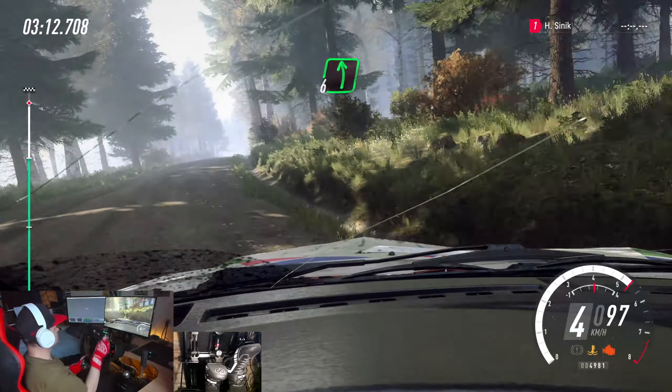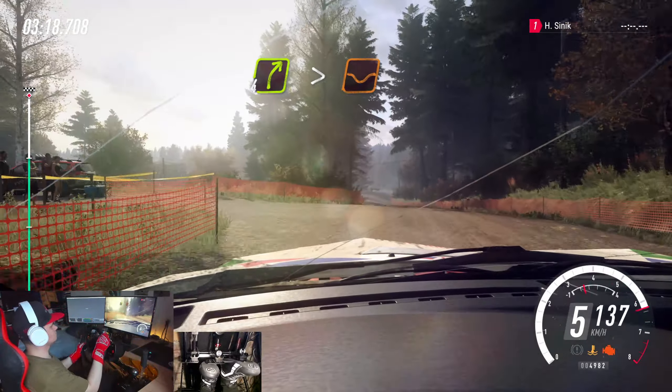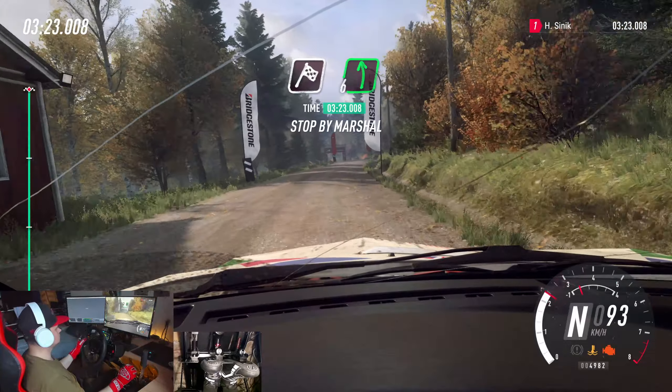Flat left of a crest. 50. 4 right. Tightens over dip. 150. Over finish. 6 left of a crest. To stop.